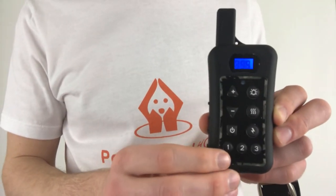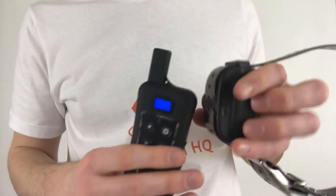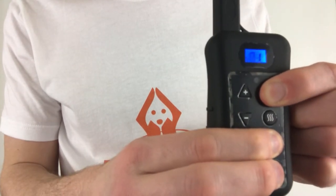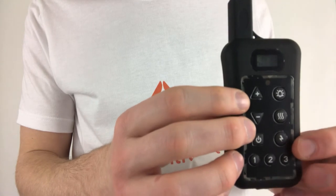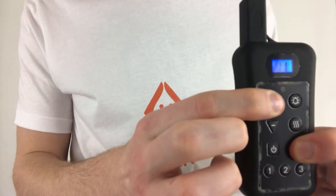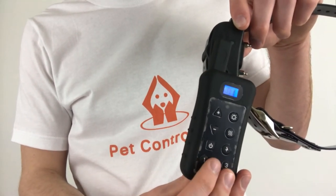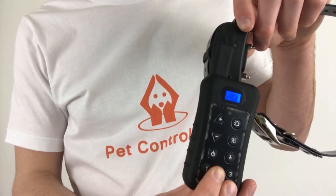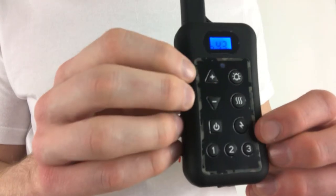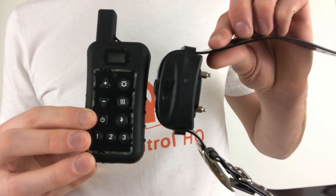Set the remote to unpairing unmatching mode again by holding down the bell and lightning bolt buttons until the numbers on the screen start running. Press either button one, two, or three on the remote until several consecutive beeps are heard. The collar light should now start blinking rapidly. Next, hold down the bell and lightning bolt buttons until the numbers on the screen stop. Now put the remote in pairing matched mode by holding down the lightning bolt and plus buttons until the numbers start running. Hold the antenna of the remote next to where the green LED light on the collar is and press a number other than the one assigned to the first collar. Several consecutive beeps will be heard and the light on the collar should now only blink once every five seconds. Finish by holding down the plus sign and lightning bolt buttons until the numbers on the remote screen stop running. You've now paired the second collar to the remote.